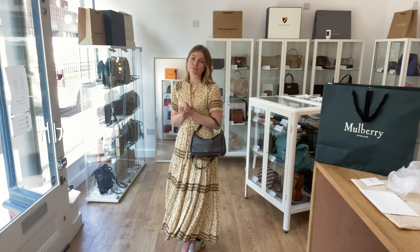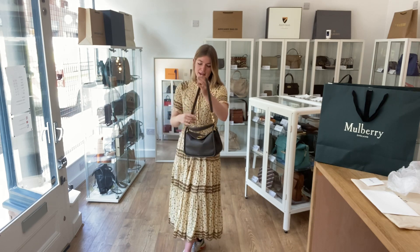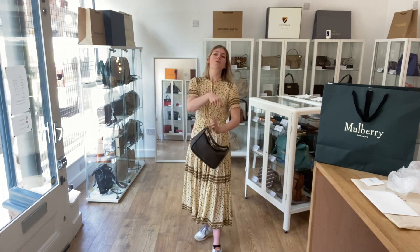I'll show you the sizing of it. With the top handle, you can use it as a little tote, like so. I'm about five foot four and a UK size eight for reference. All the exact measurements will be on the website — if you click the link in the description, it will take you straight to this bag on our website where you can see all the details.